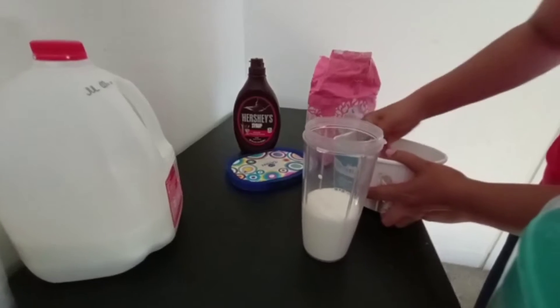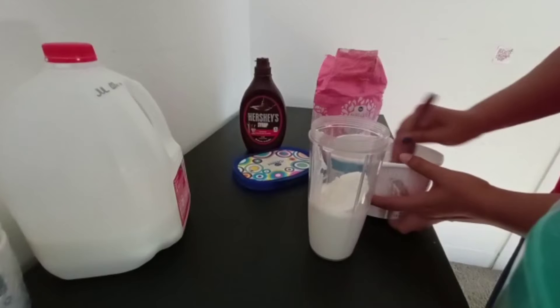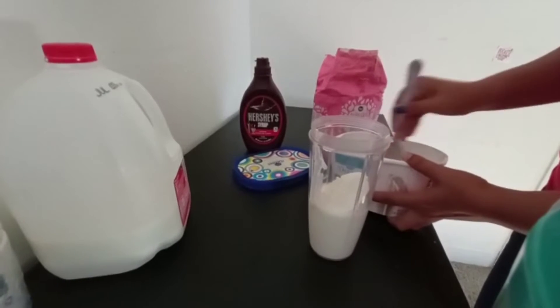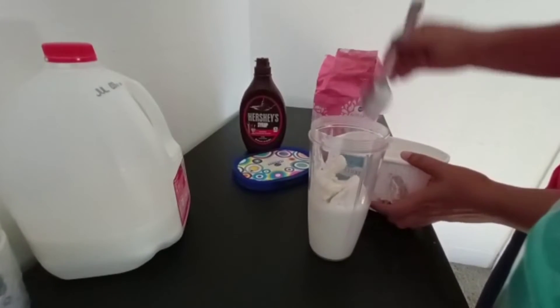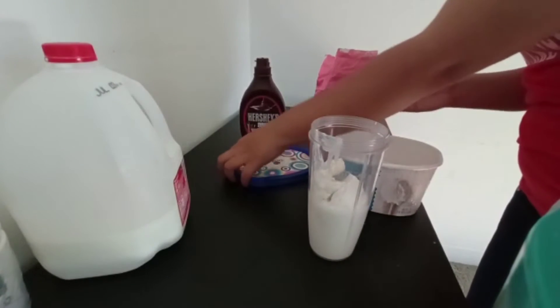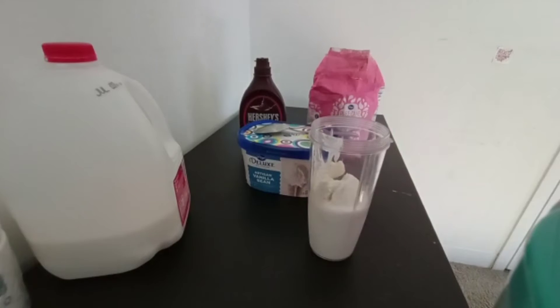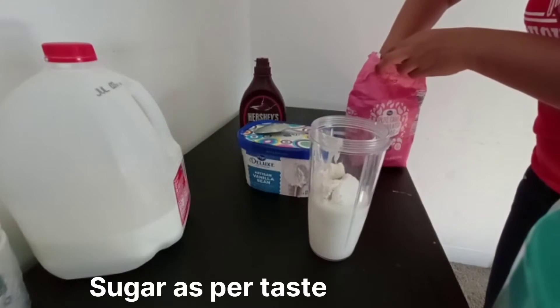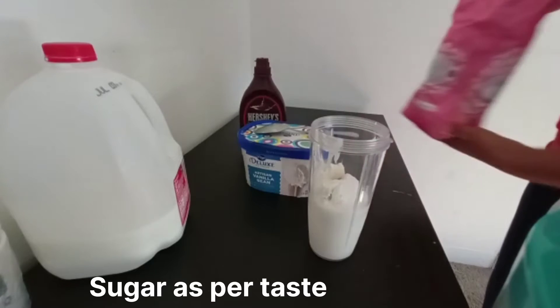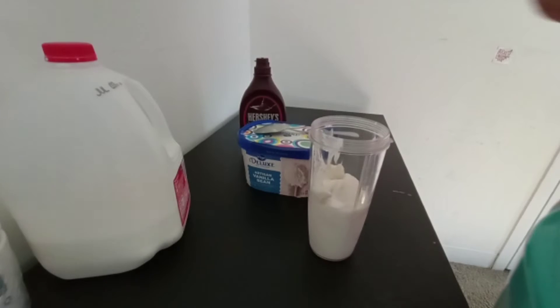In the blender jar, I will add the vanilla ice cream. I'll add 1 spoon of ice cream and then add powdered sugar — a full spoon. Add some more to your taste.